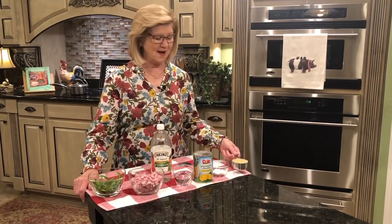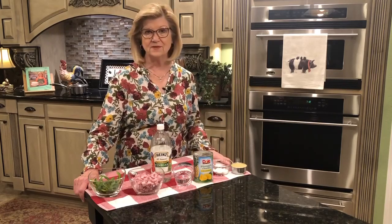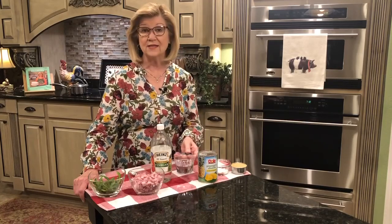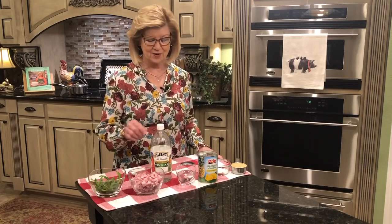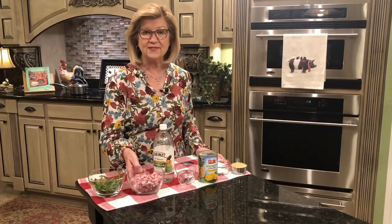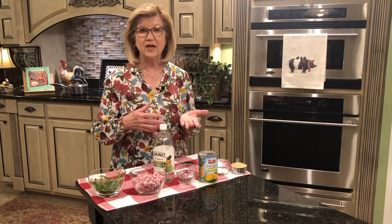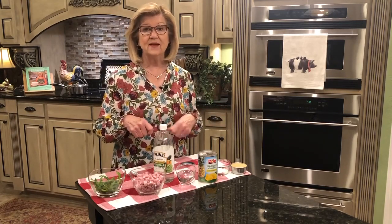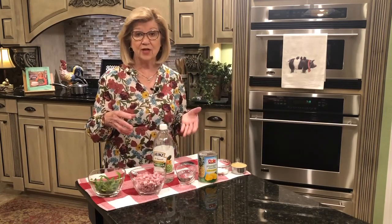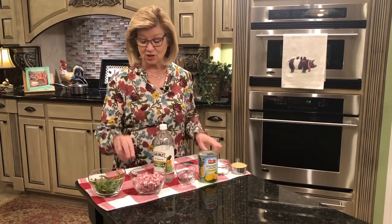I'm using half a cup of light brown sugar, two tablespoons of cornstarch, one 20-ounce can of pineapple chunks, three-fourths of a cup of water, two tablespoons of vinegar — I'm using white vinegar — and two cups of cubed ham. I just bought the ham in little vacuum-sealed packages, but if you've cooked a ham and have some left over or in your freezer, you can cube that. You can also use a center-cut ham slab that's vacuum sealed. Any way you want to get your ham is fine.